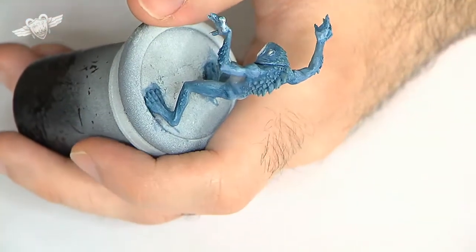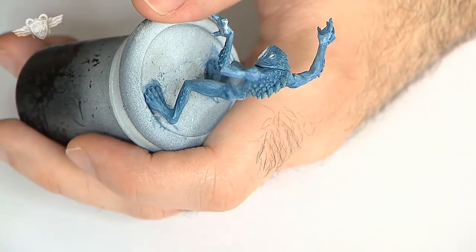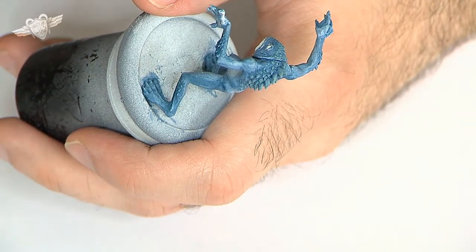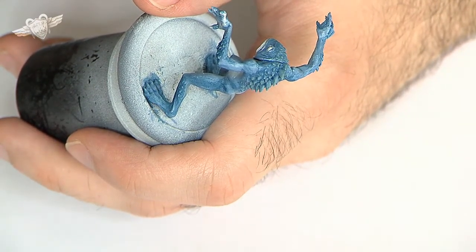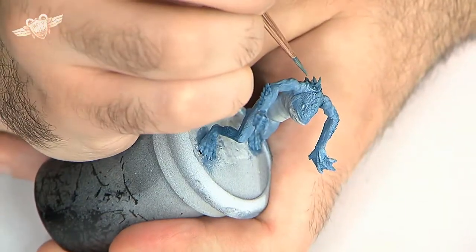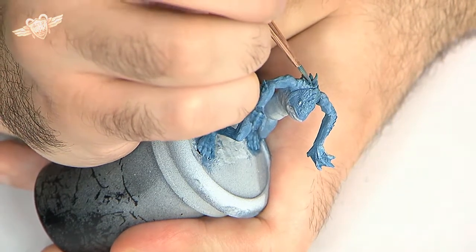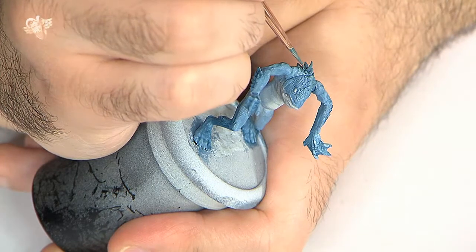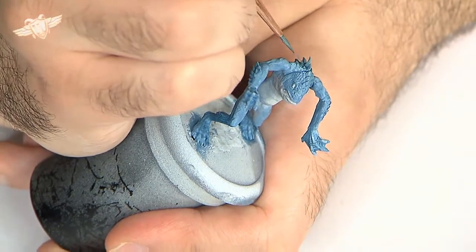In case you're wondering, I'm not dry brushing. Not that I have anything against dry brush — it has its place, it has its uses — it's just that I'm not dry brushing. I'm using dilute paint, wet paint, and I'm actually only going over the parts that I want to paint, nothing more.